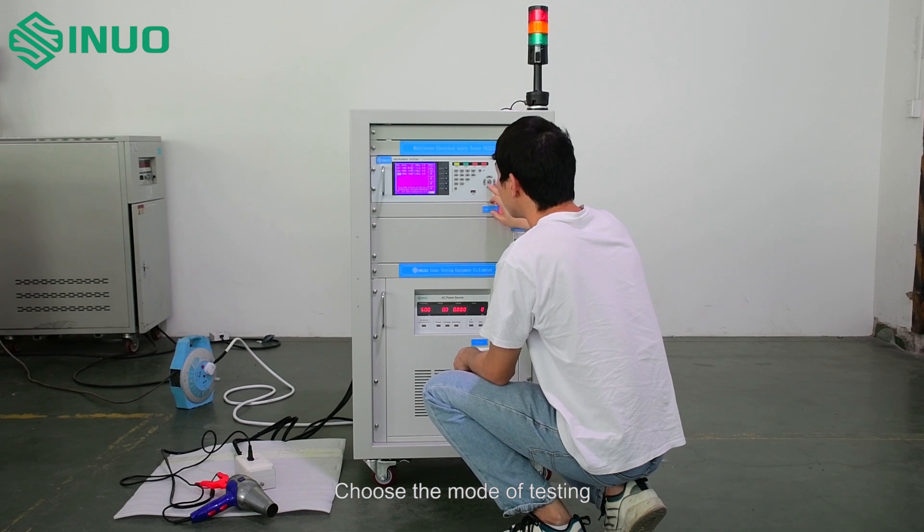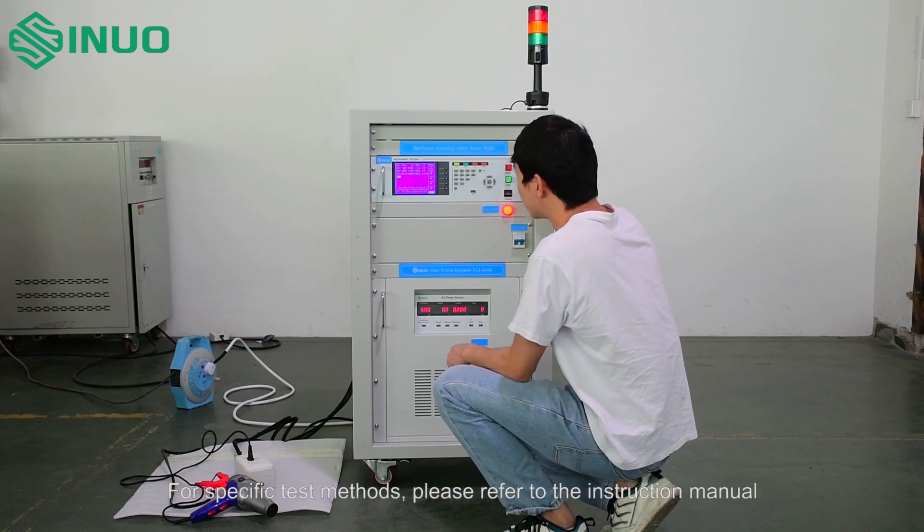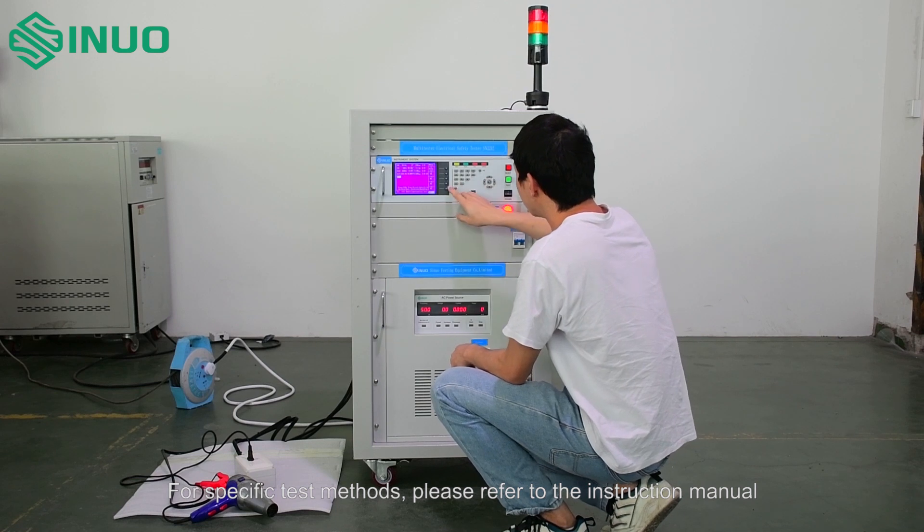Choose the mode of testing. For specific test methods, please refer to the instruction manual.